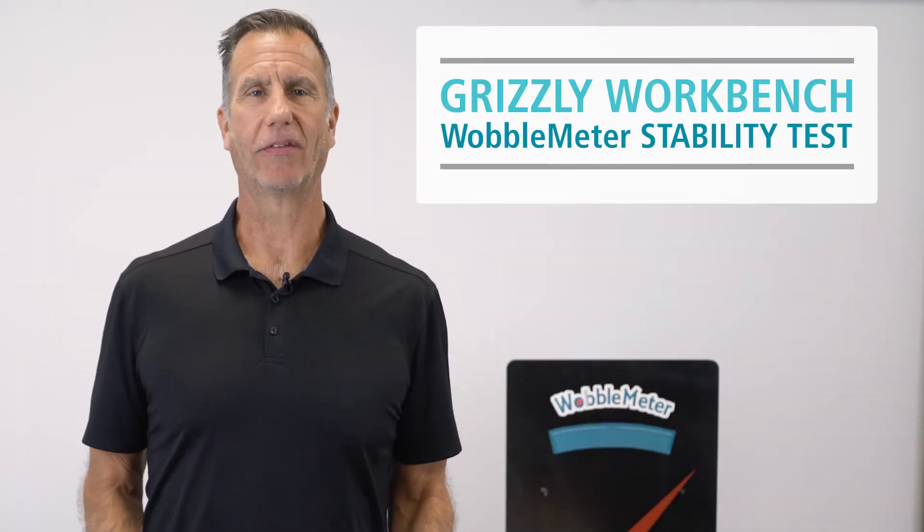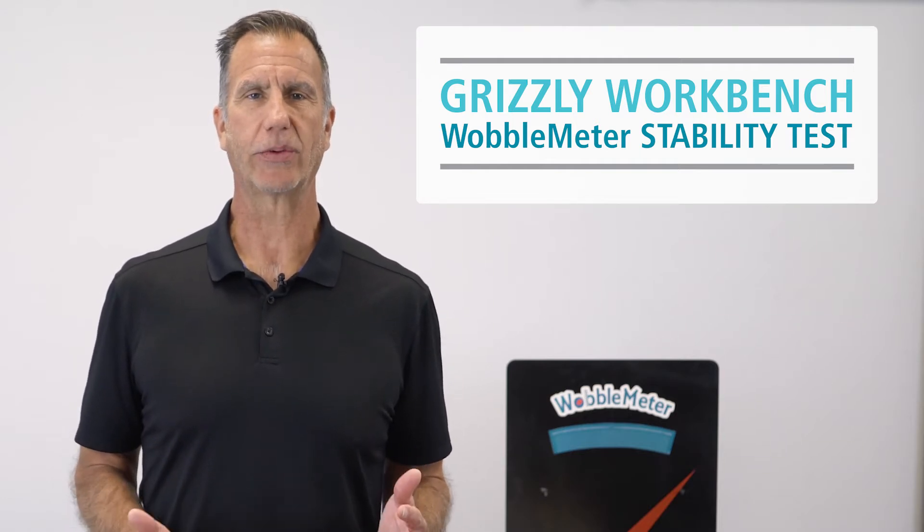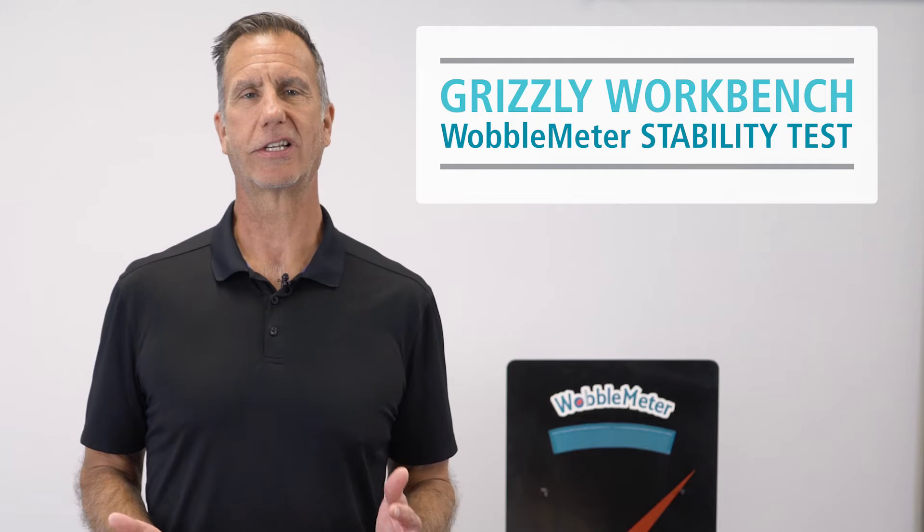Today we're going to be testing the stability of the Grizzly electric height-adjustable workbench. Stick around to find out the results and see for yourself just how sturdy the Grizzly is.